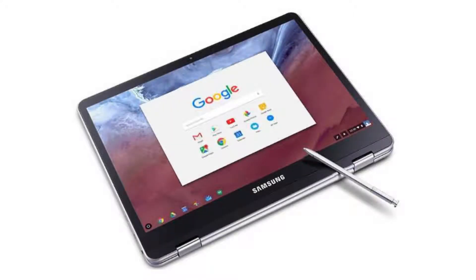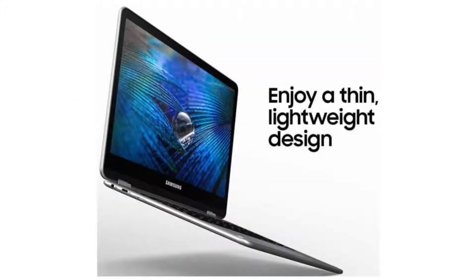It has an HD 720p webcam, two USB ports, two USB-C ports with up to 5Gbps, 4K display out with an optional adapter, a microSD slot, and a combo headphone jack. Connectivity-wise, it comes with a built-in Wi-Fi card and Bluetooth 4.2.